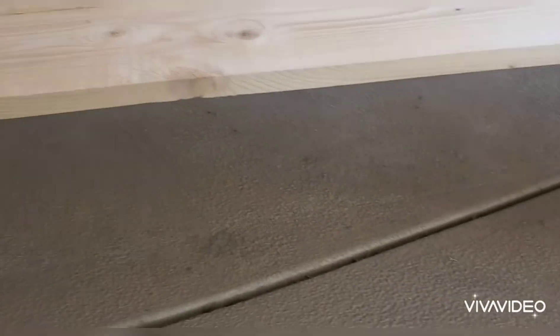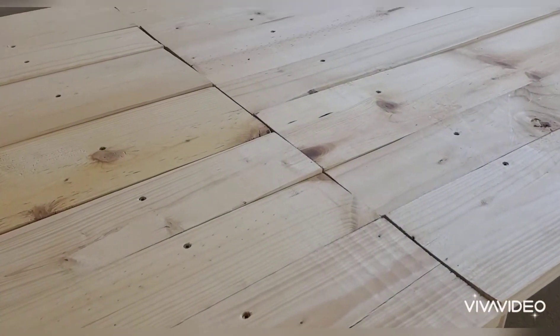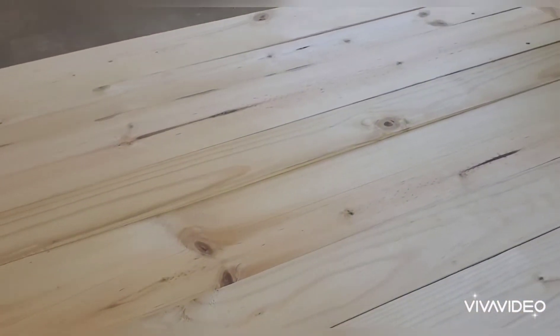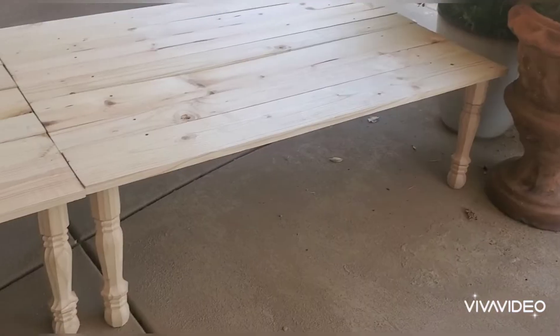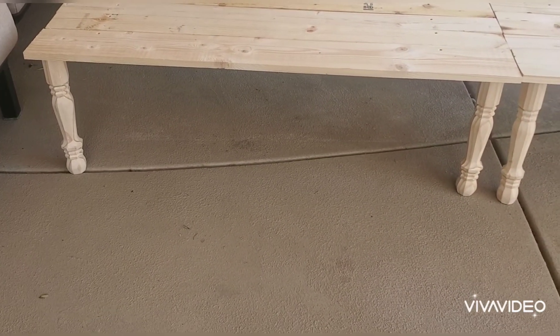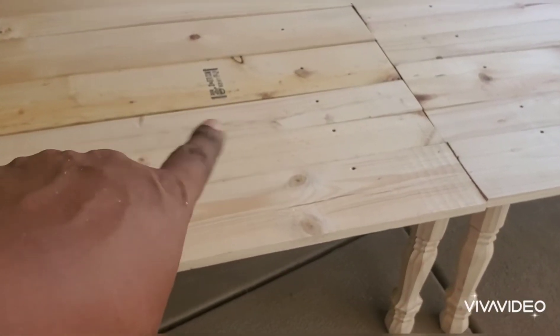We are almost done — time to put the legs on this table. Look at those legs there. I still have some sanding to do because it's unfinished wood, so there are still some splinters on the edges. I want to round out the corners and also sand off the lumber stamp on the top.